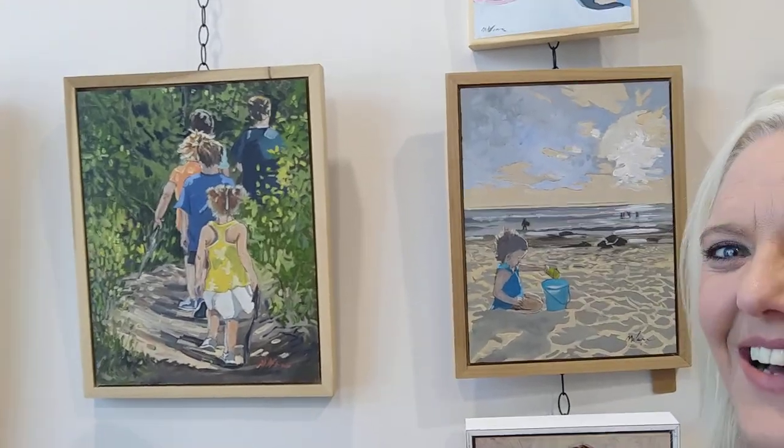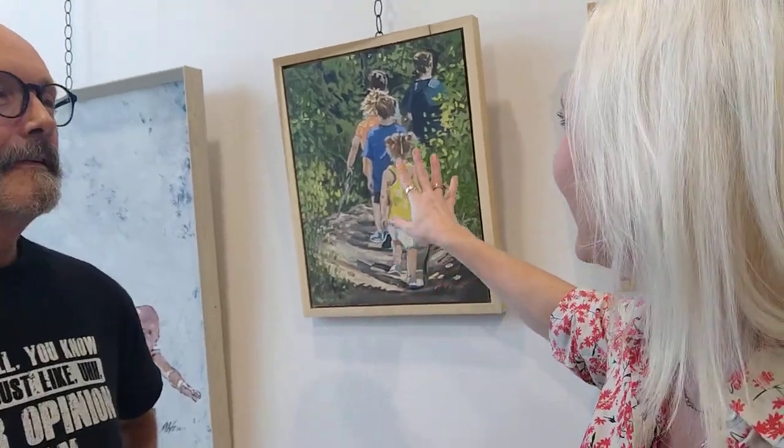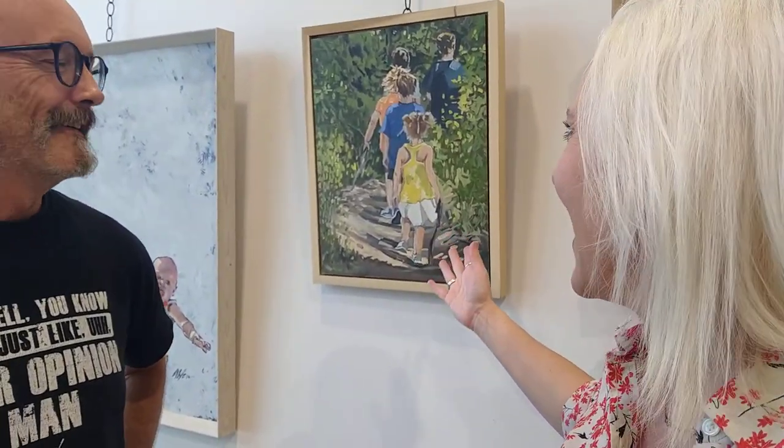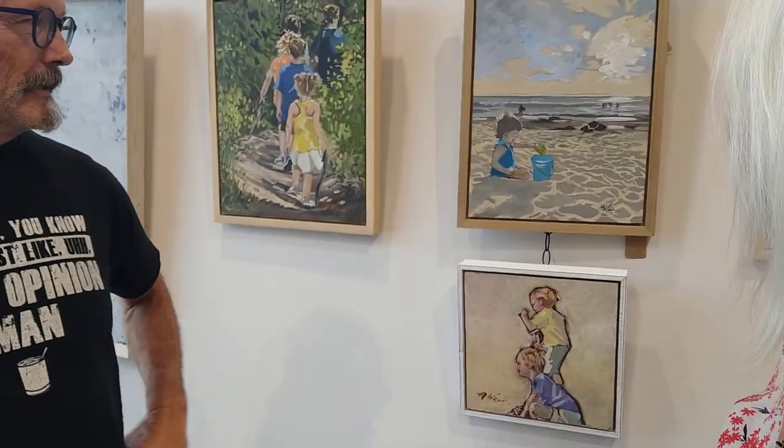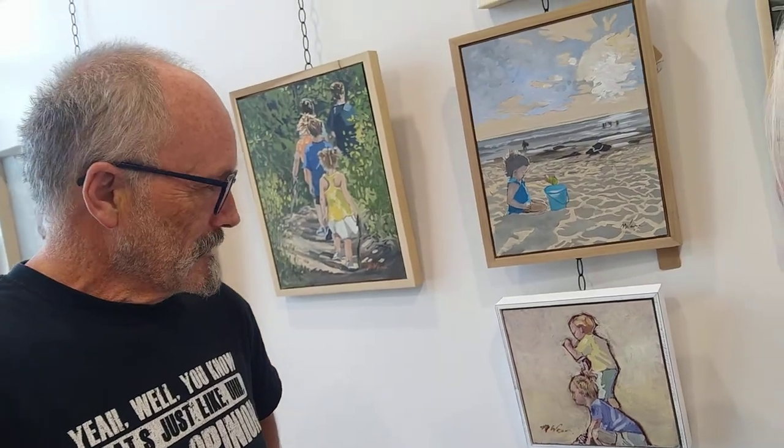I have so many pictures from my summer with my kids that this looks just like. A lot of times you see figurative works and you go, oh, that's somebody else's kid. But this is something that I think we can all relate to — it looks like your own scenes, your own pictures of your own family. And then this little gal sitting out on the beach, she was just determined to stay out there until it was dark. I had to beg her to come back in; it was getting cold and windy and there was no stopping her. A lot of what I do is just, I paint happy memories.